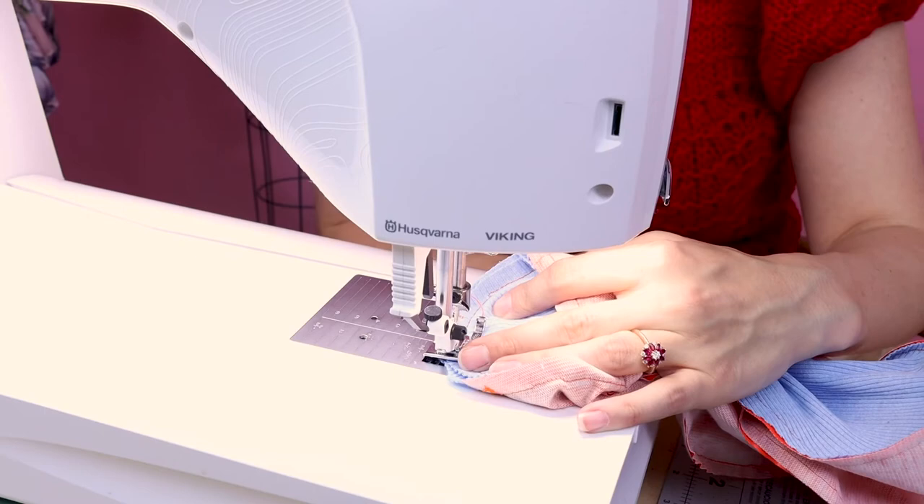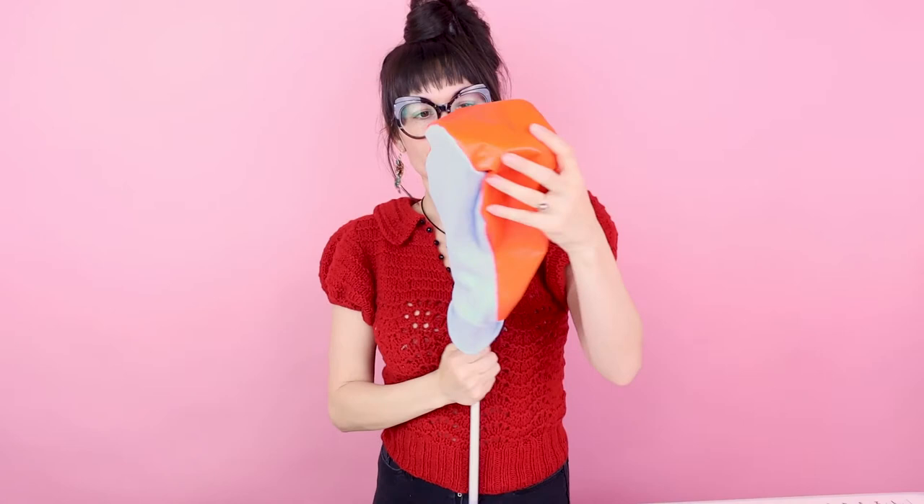Now that our cover is finished, let's turn it right side out and check it out. It is looking great! Let's try it on the golf club now. Check that out — we've got a golf club sock! How cool is that? These are so easy to make.